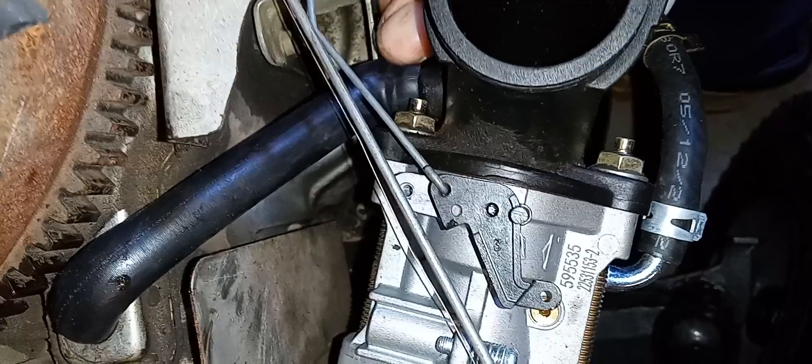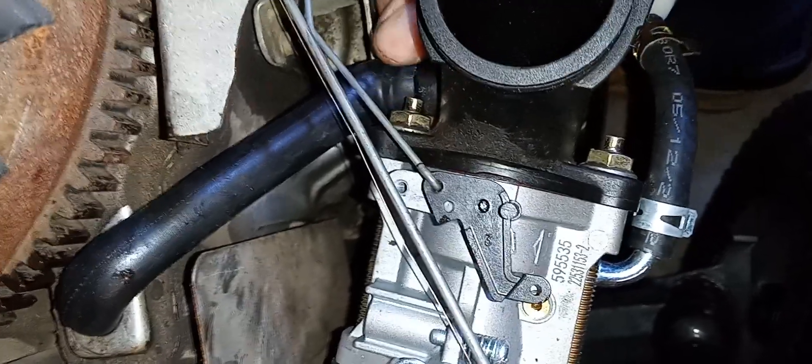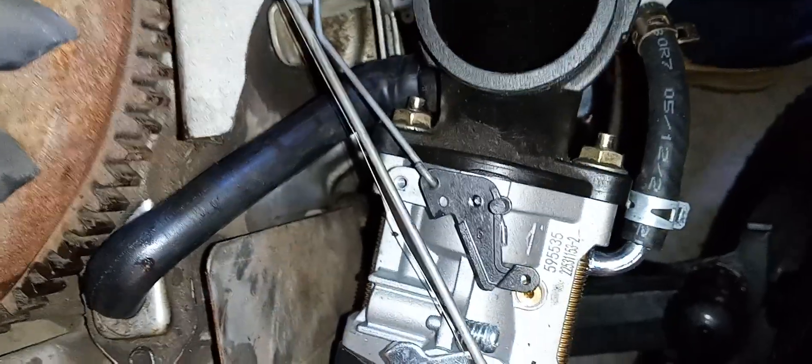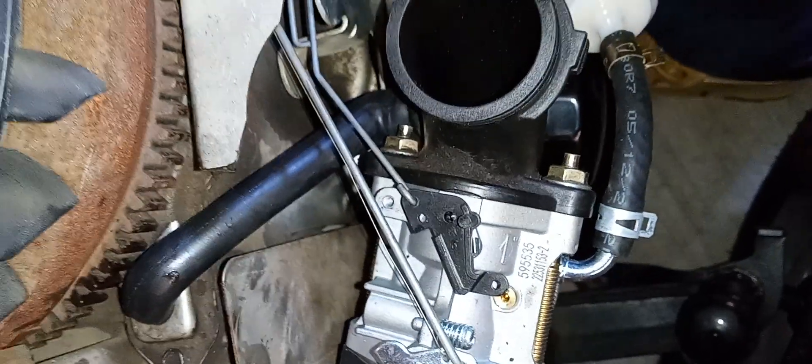Now some engines have different things — crankcase breather tubes. I've heard of some that have this on the outside, but in different airbox covers. Now that part right there was easy — it was simple to slide off. But I'm going to show y'all something — I'm going to show y'all the room.